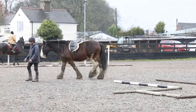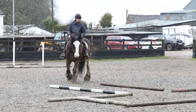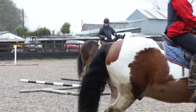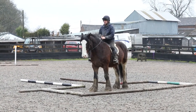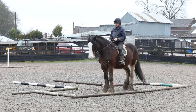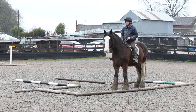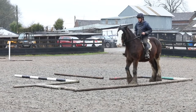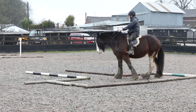Then we practice the ridden stage to see how she does. She's a bit more slick on this one. Still a bit slow, but it's the first time. We back up — the idea is not to touch any of the poles — and out we go again.